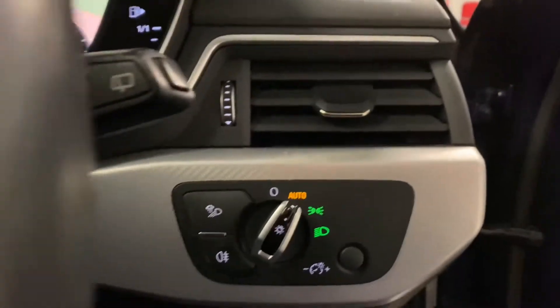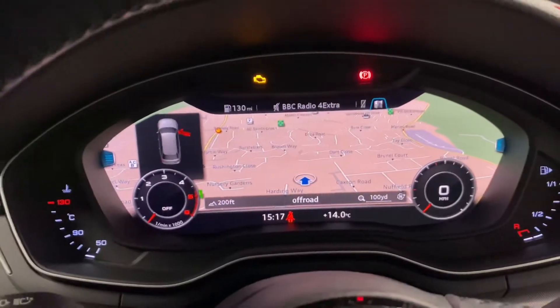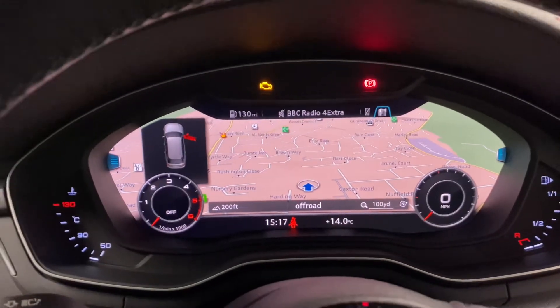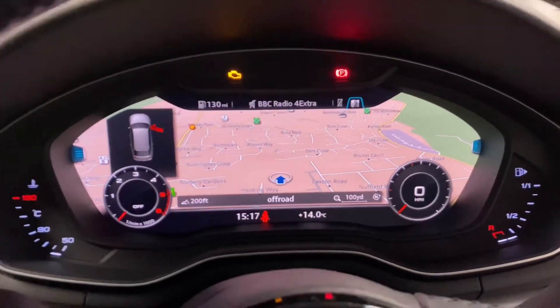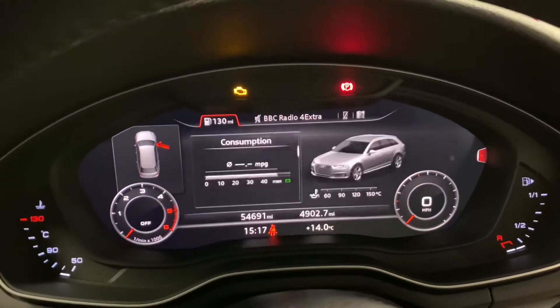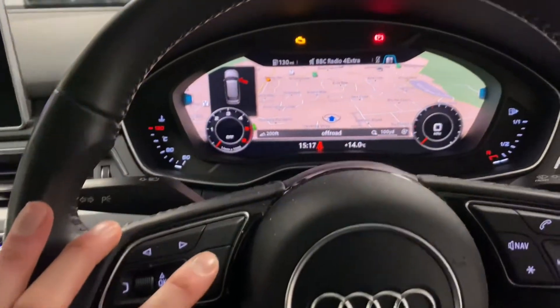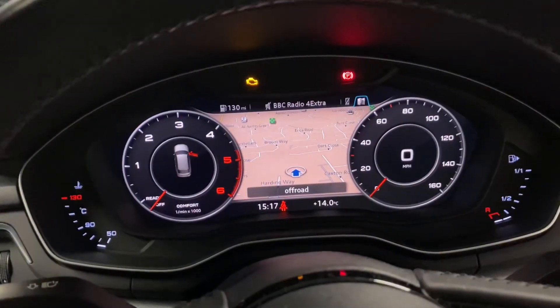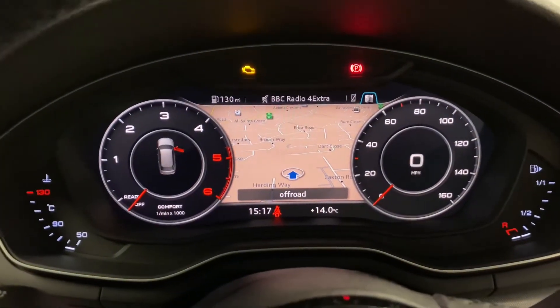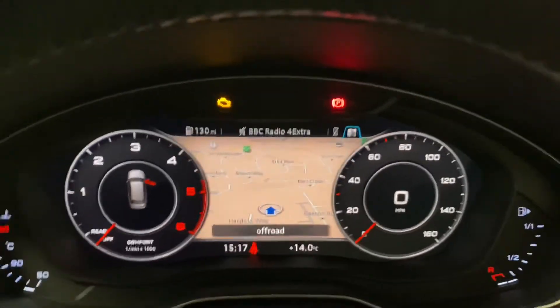Stepping into the cockpit we've got the automatic lights just there. One of the fantastic and rare options on the Sport is the virtual cockpit. You've got various different views — you can go from satellite navigation to phone to radio and then to the car. By pressing the view button you can change the way the dash looks and feels, really modernising that interior.